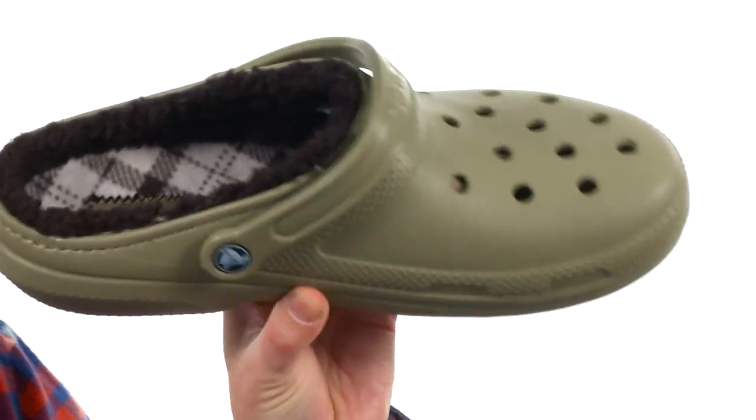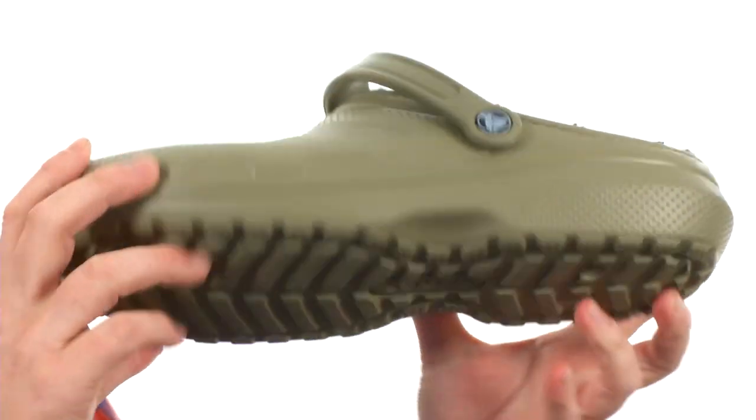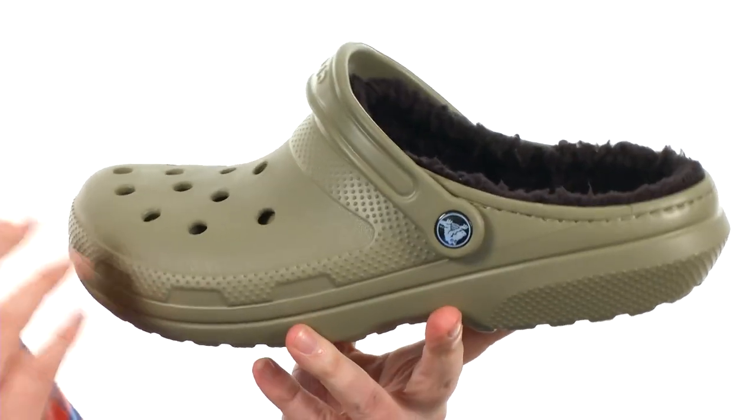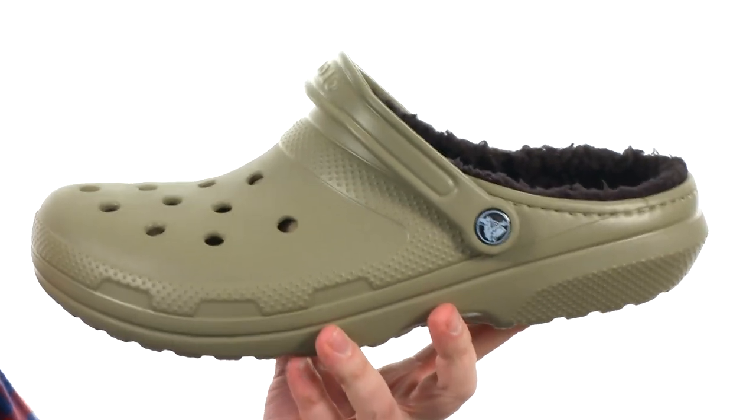Still have that little strap you can wear front ways or back ways. It is made out of that Croslite material throughout, as you can see. This stuff is really great — it's really easy to keep clean. It's even going to be heat moldable, so it's going to mold to your foot to give you that customized fit.